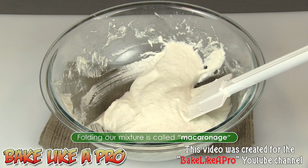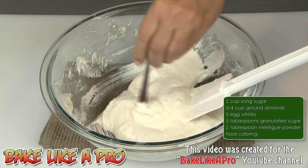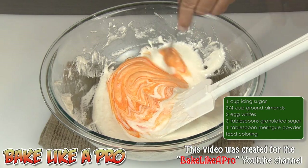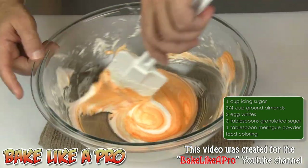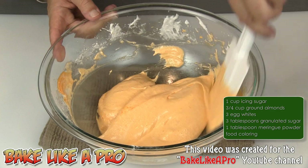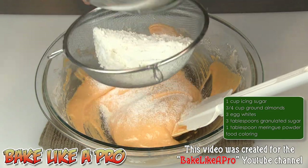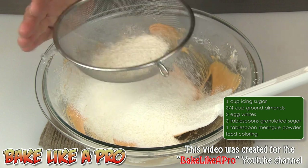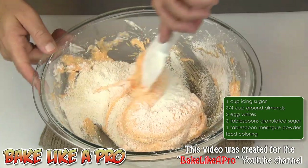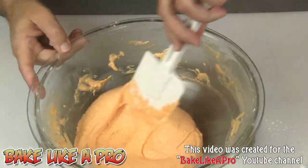Now we're going to add in our food colouring — I'm using orange. Just get some nice orange in there and get that incorporated. Then fold it in as well. Once the colour is pretty uniform right through the entire mixture, we can put in the rest of our dry ingredients. Get all of that into the sieve one more time and sift it in, then fold until it's well incorporated.